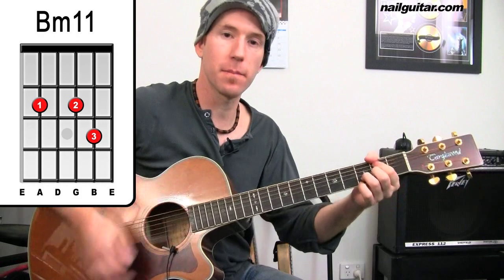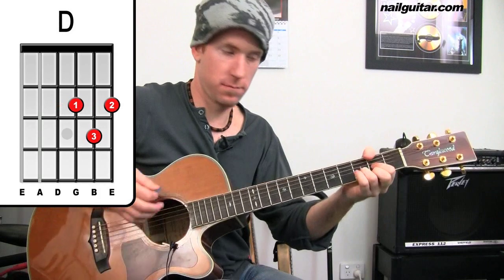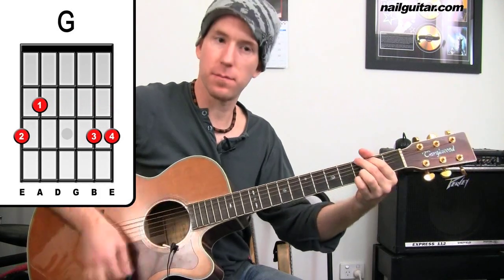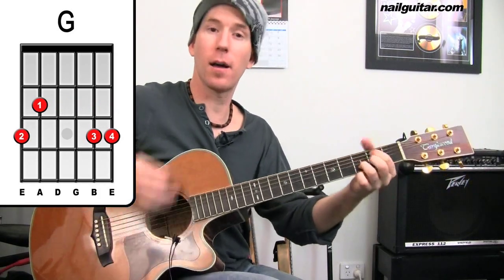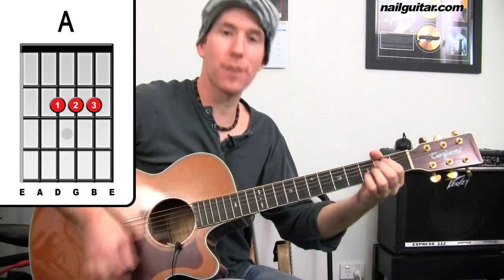So what have we got there? We'll go through them slowly. We've got B, A, D, G, B minor, A, G for a bar.